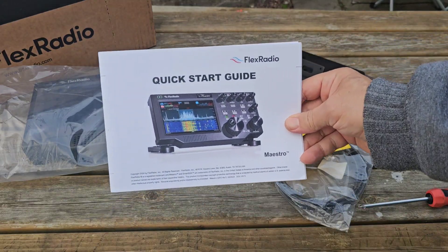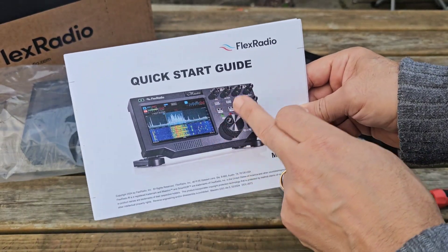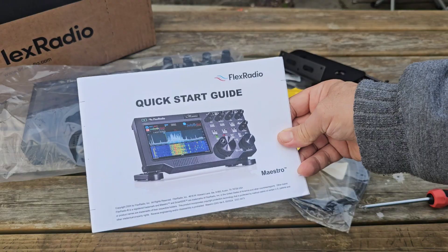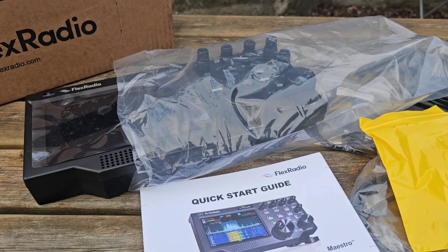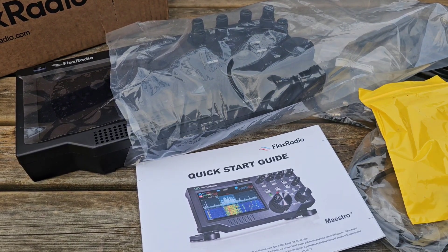It's very intuitive. The front of this device — we've done lots of videos using it — has separate volume controls and a large VFO. Push the VFO and you go into the menu structure. Via Wi-Fi it will connect to your Flex anywhere in the world because it uses SmartLink. Many suppliers in the UK and USA have these in stock now, including Martin Lynch.